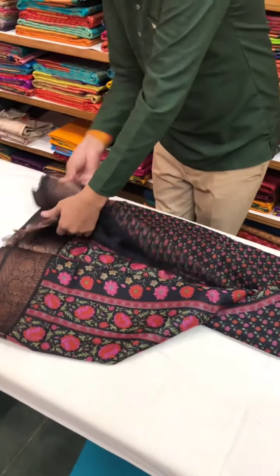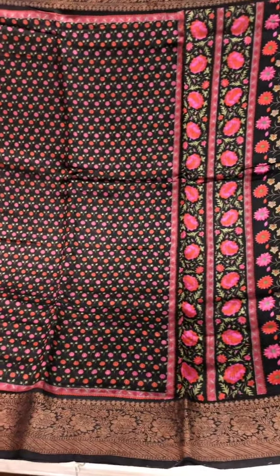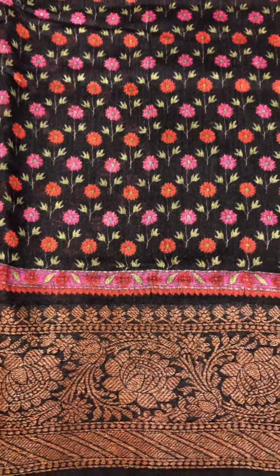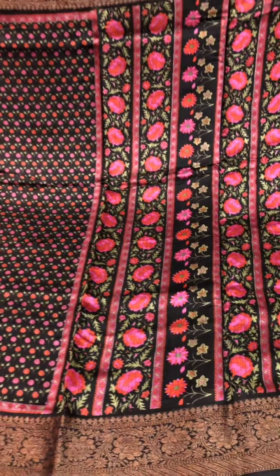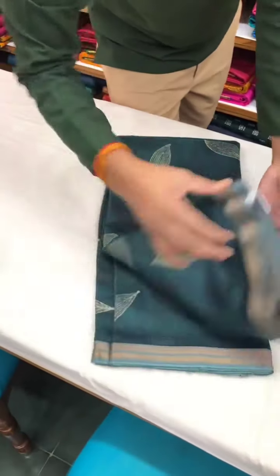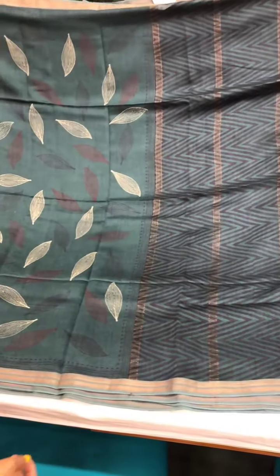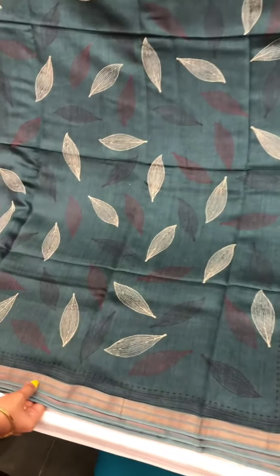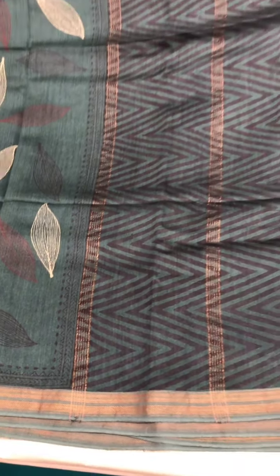Moving on to these pretty sarees — black is always a favorite in every household. I love the detailing on this saree with those tiny flowers on the body and slightly bigger flowers as we progress towards the pallu. This one is priced at four thousand nine hundred and fifteen rupees. Moving on to this stunning shade of green with chevron prints on the pallu and a slender dull gold border — this one is priced at three thousand seven hundred and sixty-six rupees.